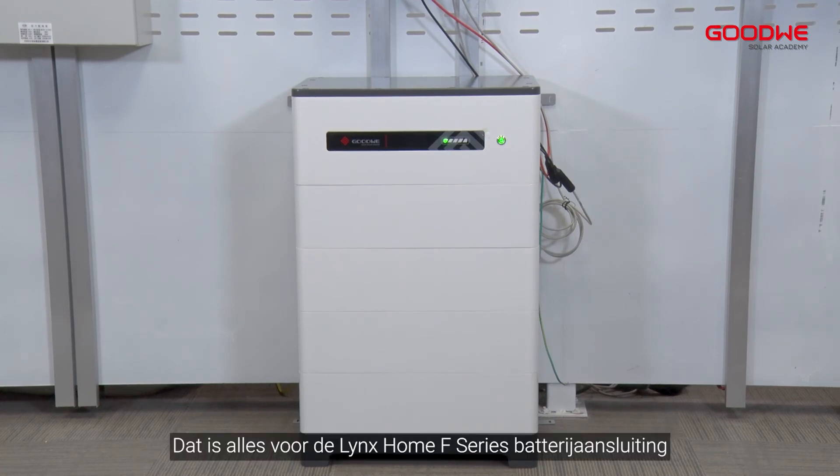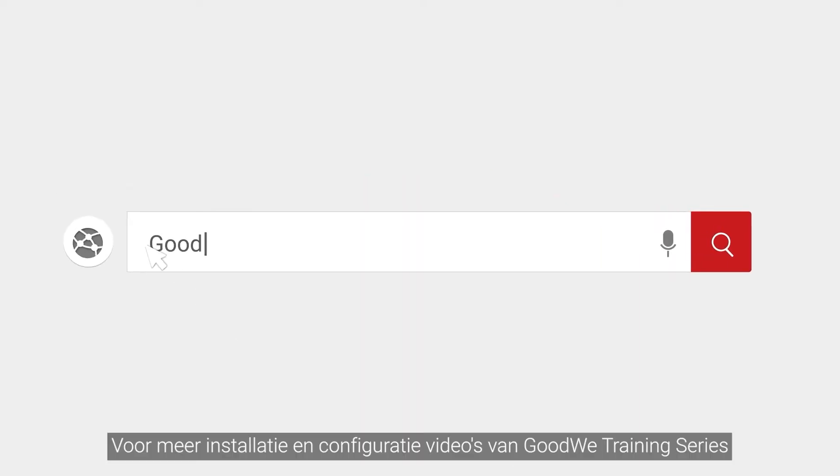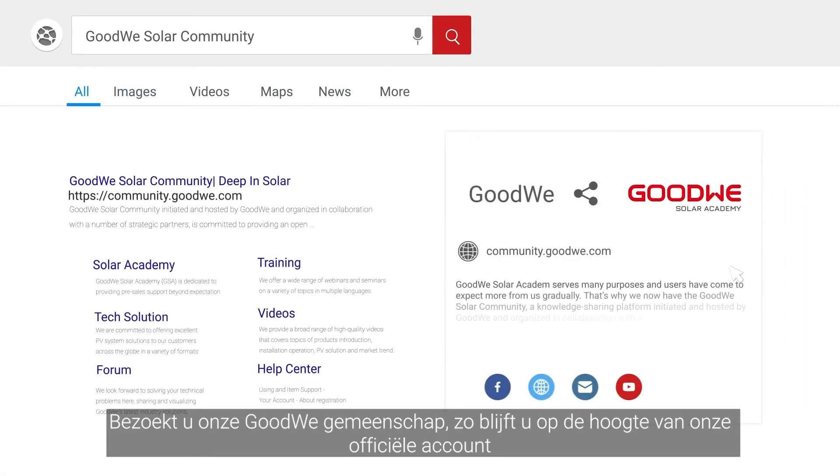That's all for the Lynx Home F Series battery connection. Thank you for watching. For more installation and configuration videos of the Goodwee Training Series, please visit our Goodwee community and stay tuned to our official account.